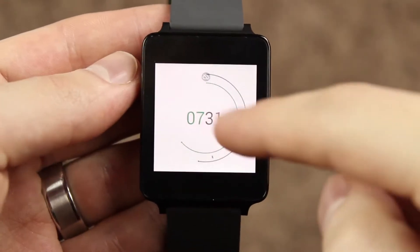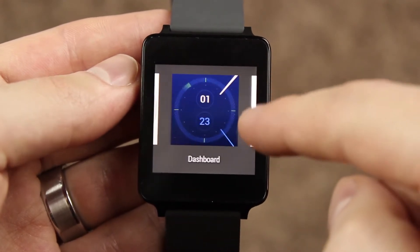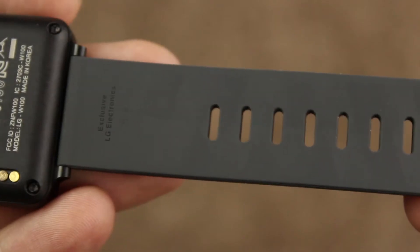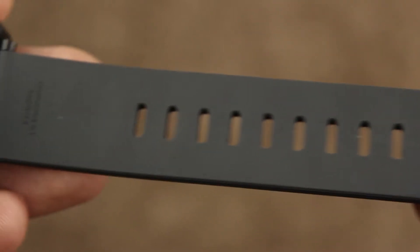Before we get too far into the review, let's take a quick tour of the watch. On the front, you have the watch face and screen with a slightly thick bezel. On the back, there are battery connectors and a reset button, but there are no physical buttons you can press on the watch. On one of the sides you have the microphone, and then there's the rubber watch band, which is interchangeable.